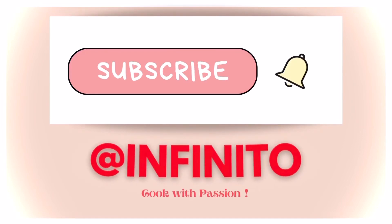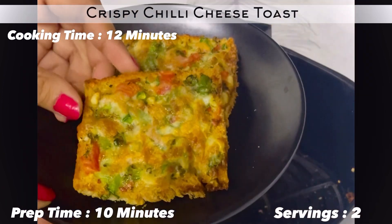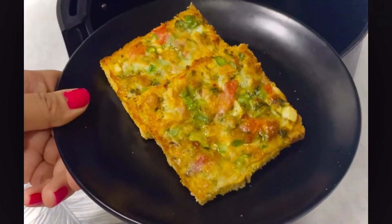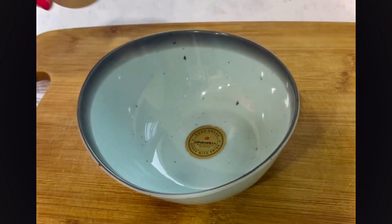Hi guys, welcome back to my channel. Today let's make this crispy and delicious chili cheese toast. This toast tastes the same as the one served in restaurants and cafes, and it's super easy to prepare, so let's get started.